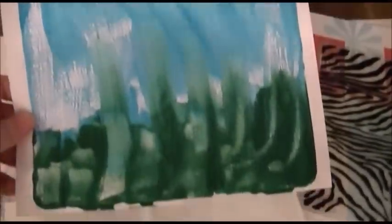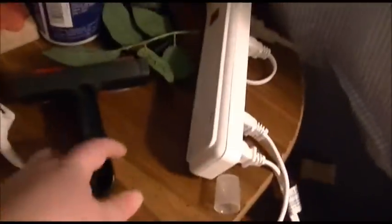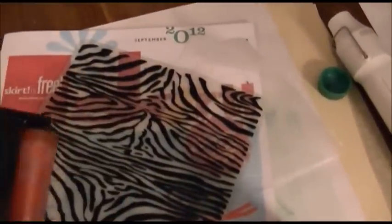I'm having problems with it though, because the brayer I'm using is a Mod Podge brayer — this one right here. When I get paint on it and I try to roll it, it does not roll, it just slides. So I'm pushing my paint around instead of actually rolling the paint onto there.